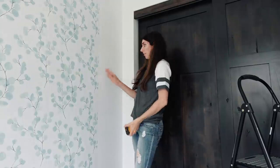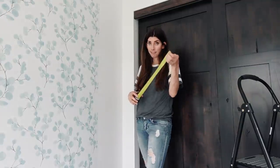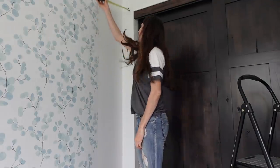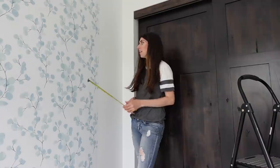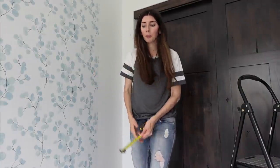Make this easier on yourself — a big sheet of wallpaper for a small area is going to be a pain. Get your measuring tape out and measure it. This spot is 15 and three-quarters inches, so I'm going to cut it at 16 inches, which is just enough. You can cut at 17 if you want a little more room.